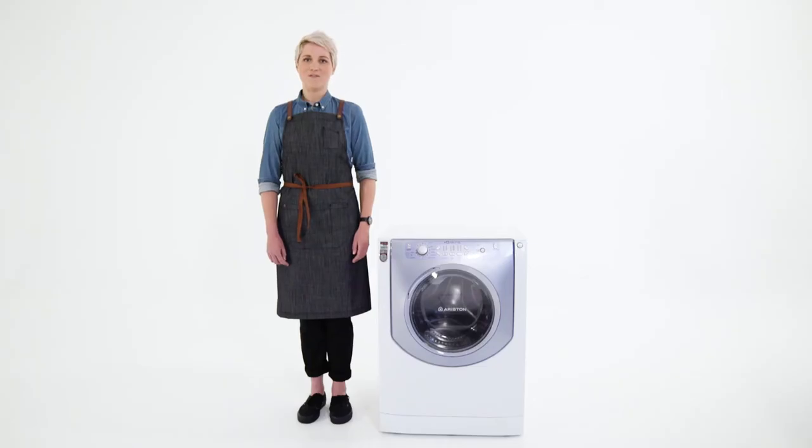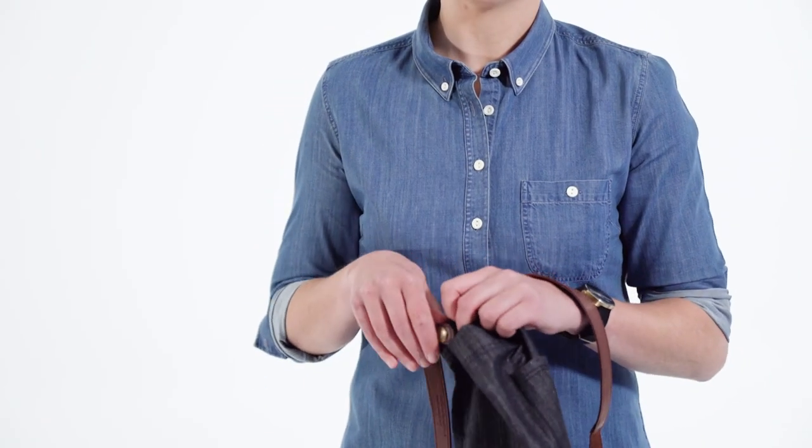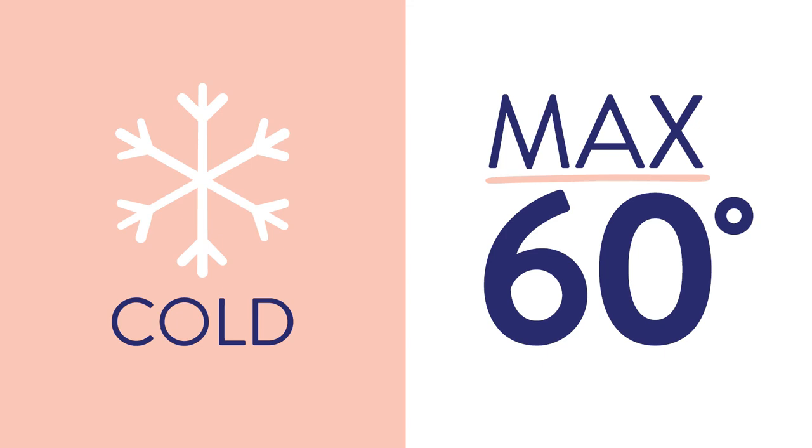The last step for stain removal is a good wash. Remember to remove your apron straps before washing and give them a separate spot clean. A cold wash should be all you need, but for stubborn stains use a maximum temperature of 60 degrees. Now we're ready for round two.